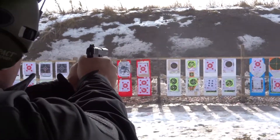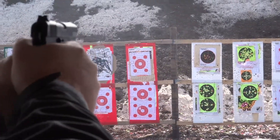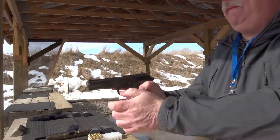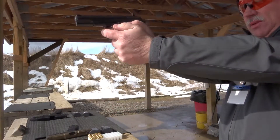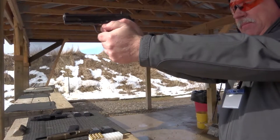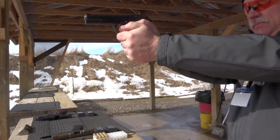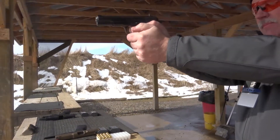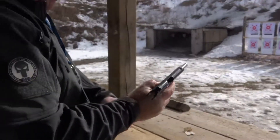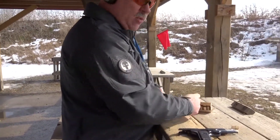That's a good one. Very nice. That's a nice reset. It definitely does have a firm bang to it.